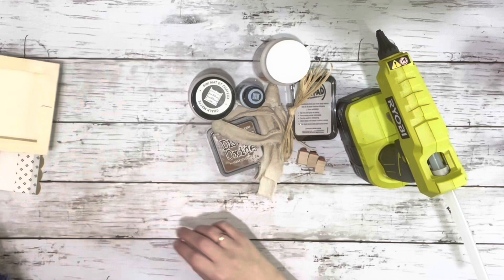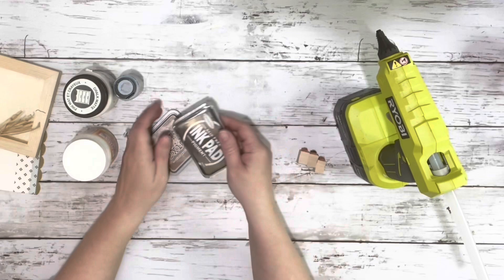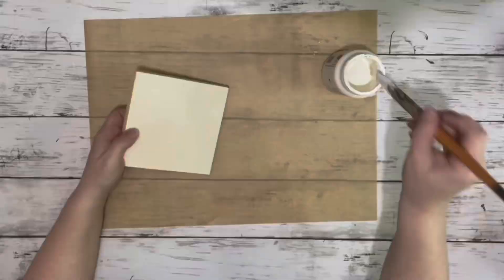I used this bunny napkin from Marshalls, this 5x5 piece of little wood from Amazon, but Hobby Lobby and Michael's should have them. Glacier and Cottage White chalk paint, Mod Podge, fabric and raffia, Distress Oxide, an ink pad, and stamps.